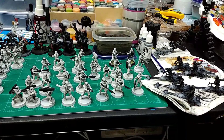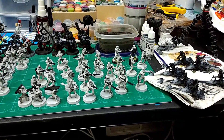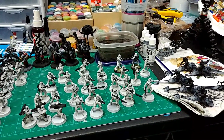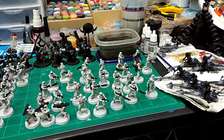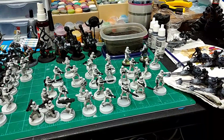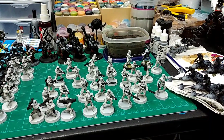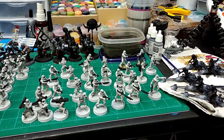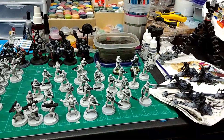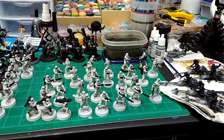We will be changing our pricing in the near future — I'll have a whole other video talking about that. How we do it right now is basically however much the unit costs is how much we charge to paint it. So a box of 10 Space Marines is $40 — $40 for 10 guys.